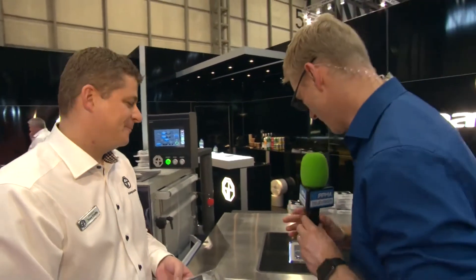Terrific stuff. Thank you very much for showing us around your prized product here. Wish you all the very best of luck for the rest of the time at the show. Thank you. Cheers.